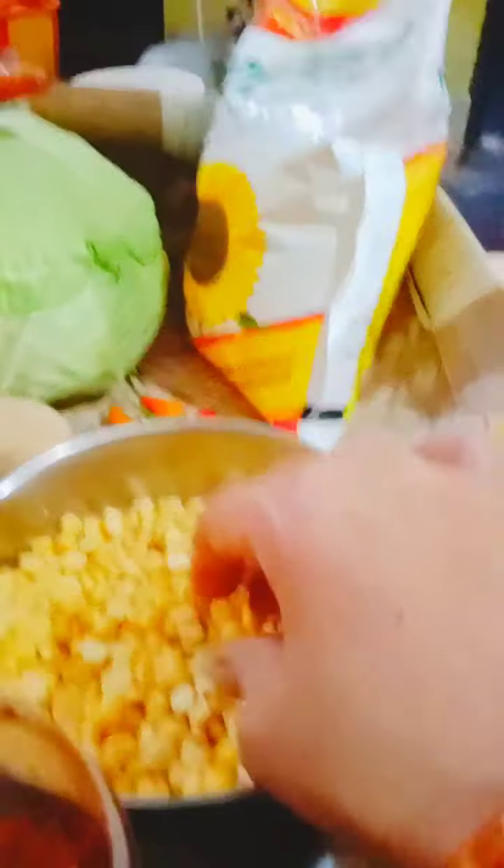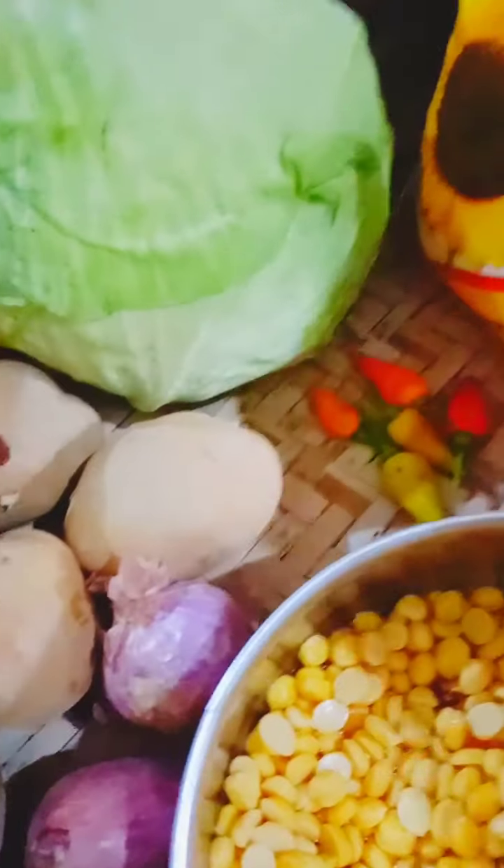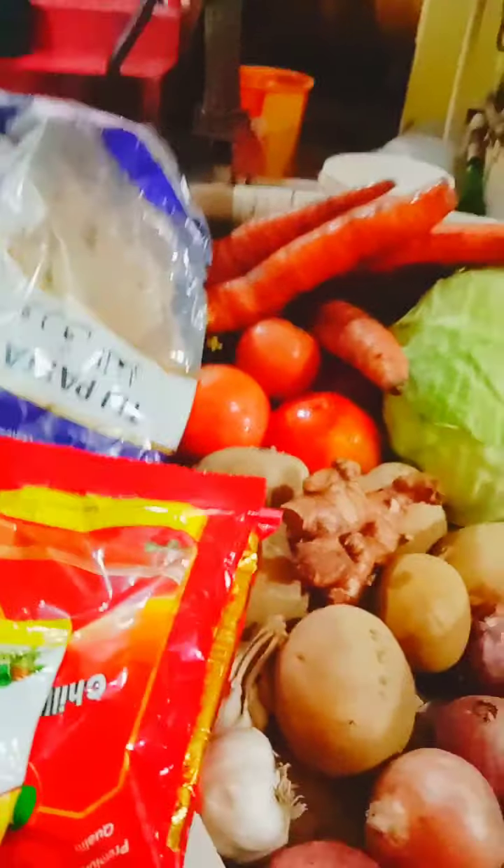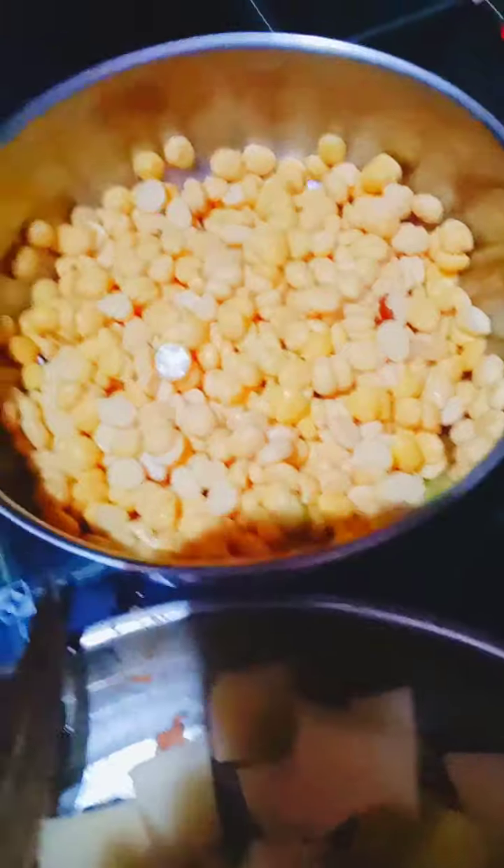It's a little bit — I'll add it. We'll add some salt. Add a little salt.